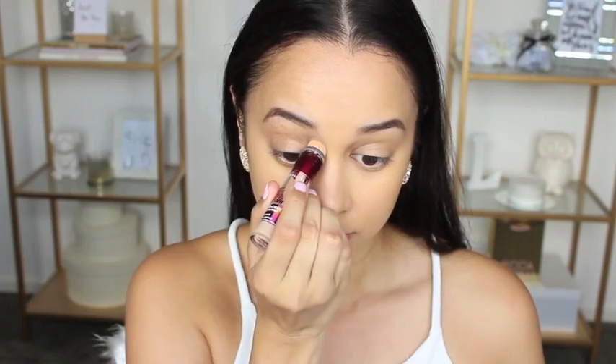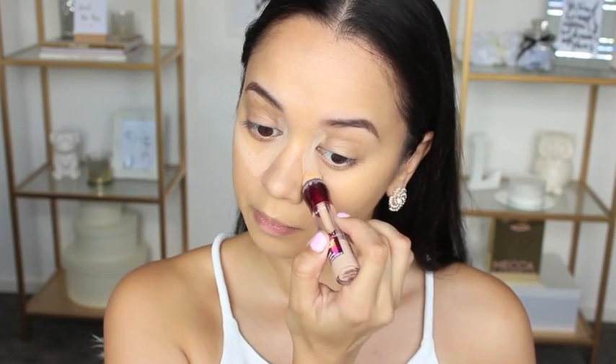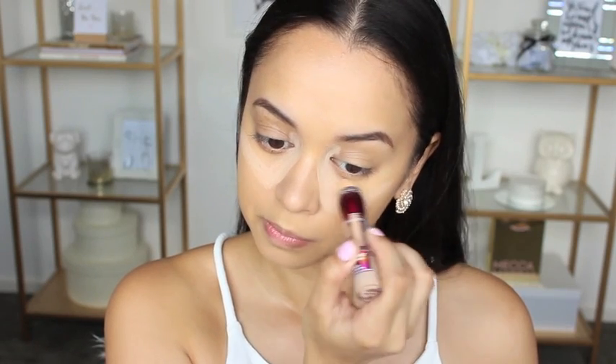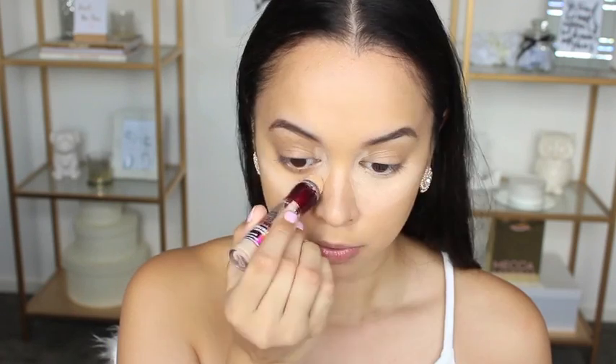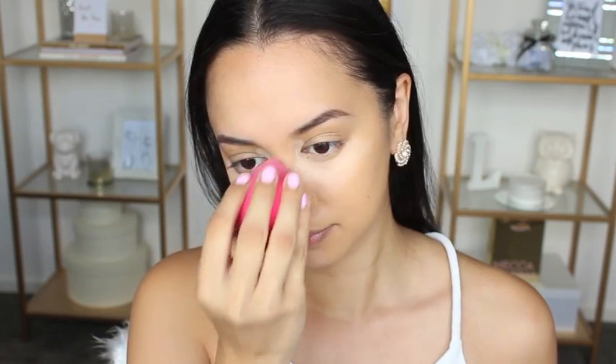Time to get the concealer and highlight on. As always I'm using my Maybelline Dark Circle Eraser concealer and applying that underneath my eyes, down the bridge of my nose, a little above my brows, and on my chin. Then of course I'm taking the beloved Beauty Blender damp and blending it into my skin.